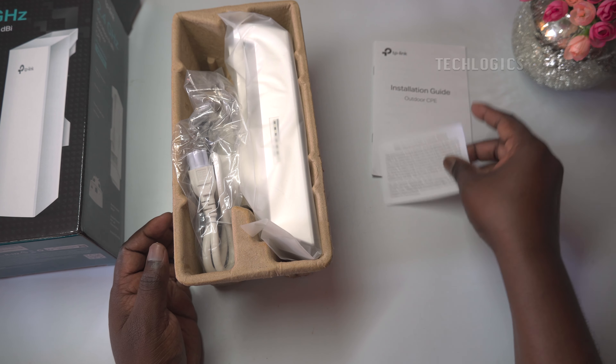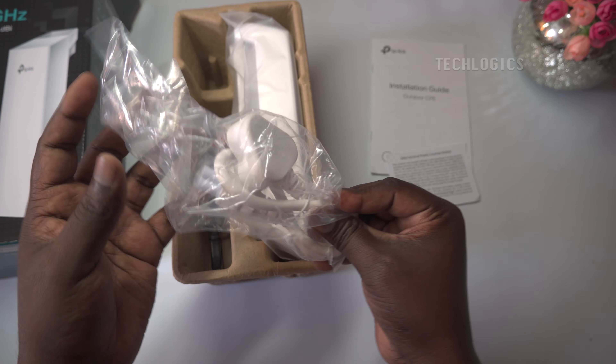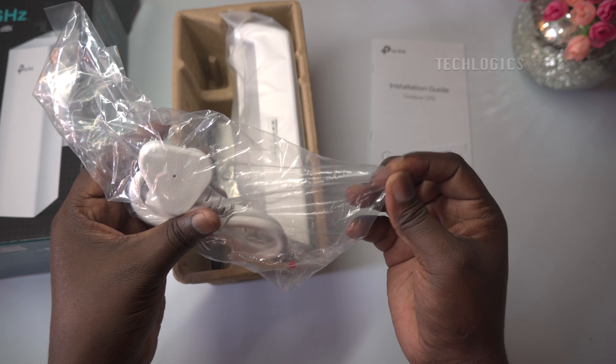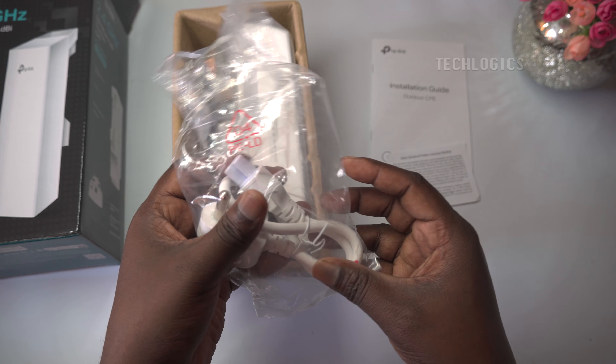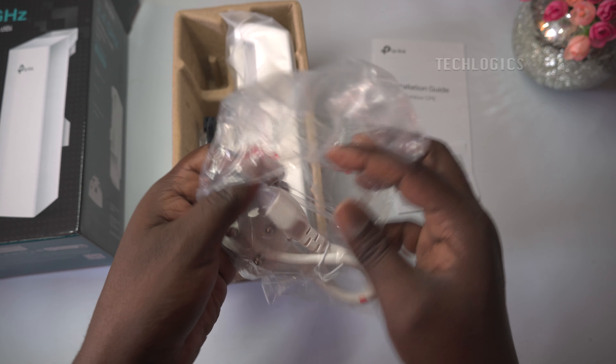Note: in this setup, wireless specifically refers to the connection between the Wi-Fi CPE devices located in the lift basement shaft and the lift cabin. All other connections will be wired.